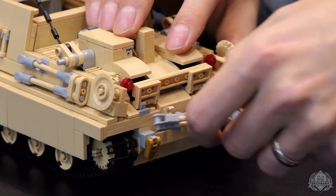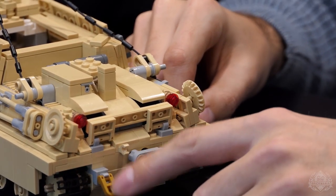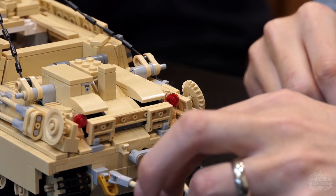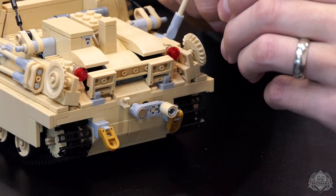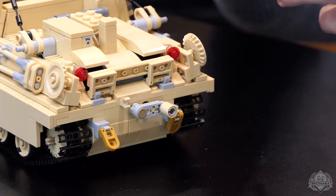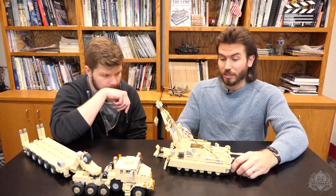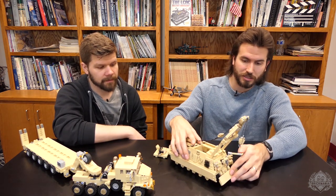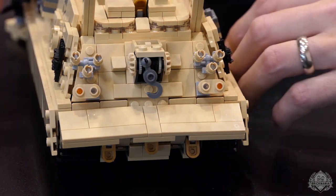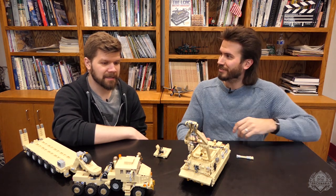This is a towing hook thingy-majig. You can remove these gold pieces and clip it onto the tile clips here — turn them a little bit and you'll be able to tow a vehicle. I made it so you can stick a bar in between, so depending on what you're towing, you can modify it — a plate with a bar going up at 90 degrees, or whatever would fit. You can also add to the front. There's one on the back, one on the front — you can tow everything all at once, in every direction.